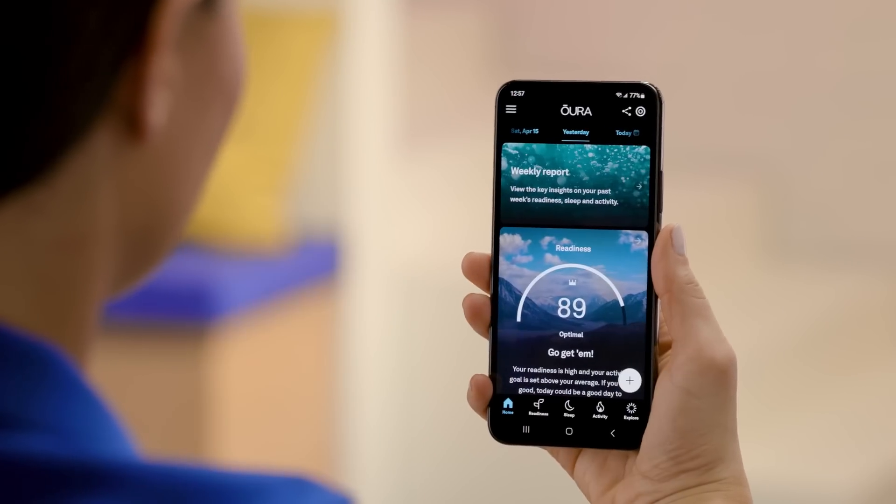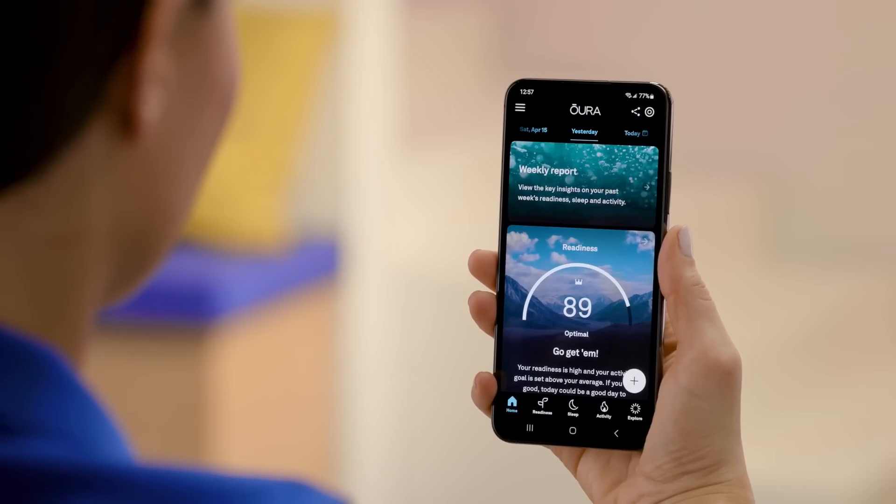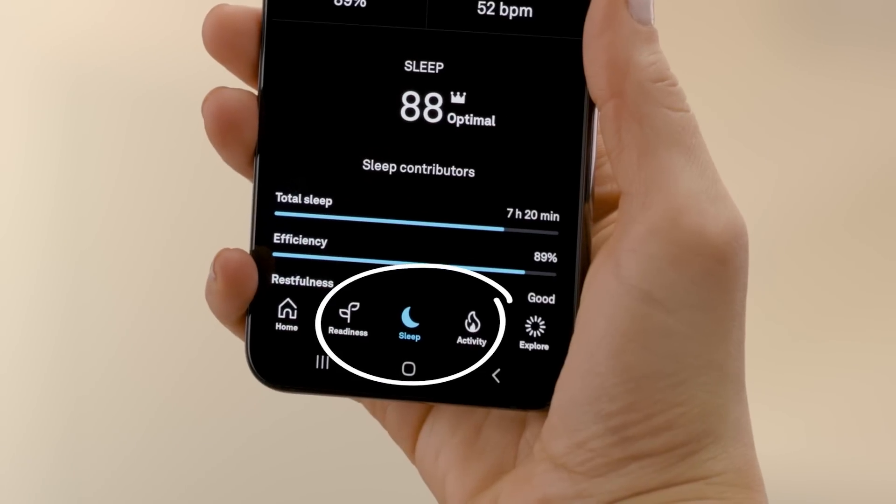Let's talk about the Oura app — your one-stop shop for all things health. This app pairs with your Oura Ring to give you real insights to inform changes in your lifestyle for better health. It's all wrapped up in three simple scores: readiness, sleep, and activity.